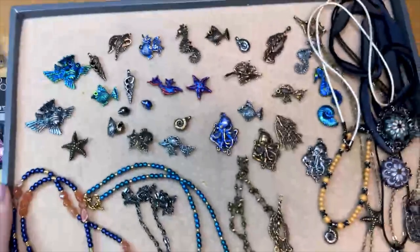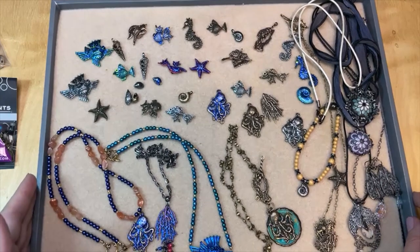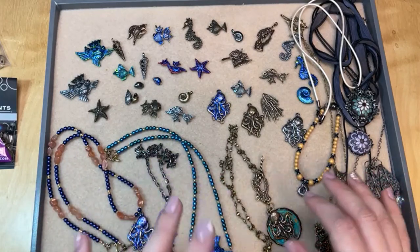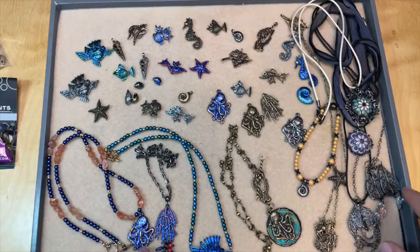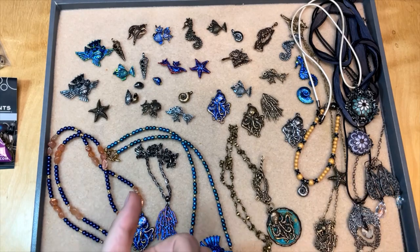We have some new Anna Bronze Sea Life items that are so pretty, I can't wait to share those with you all, and of course I have some jewelry inspiration to go along with those. We have a wonderful Anna Bronze Sea Life collection. Anna Bronze makes some really beautifully detailed pieces, and in this launch she's even got some pieces that are plated with really cool colors. We've got all of these new Anna Bronze pieces and we made some jewelry with these.